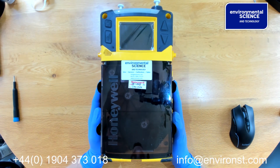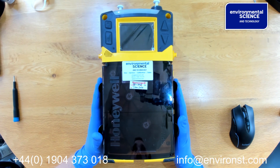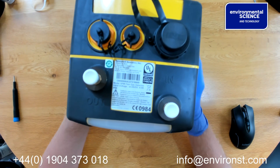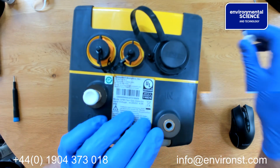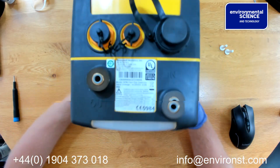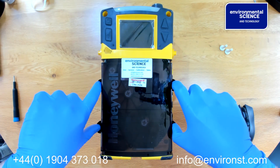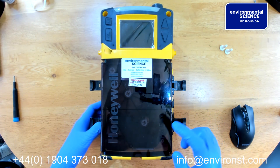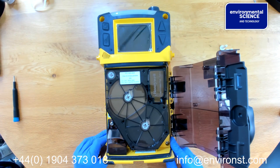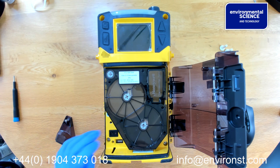This is a quick guide on using the SPM Flex tape-based monitor. Before you use the SPM Flex, there are a couple of things you need to ensure. Firstly, at the end here, we need to remove the two plugs on the inlet and the outlet, and then we need to open the unit up using these catches. At the bottom of the SPM Flex you will find a switch which we need to turn to on.